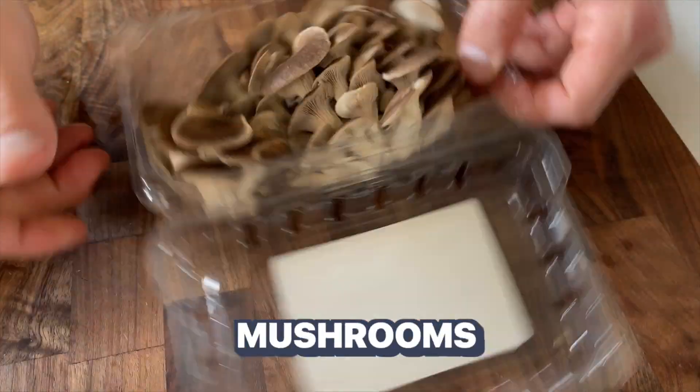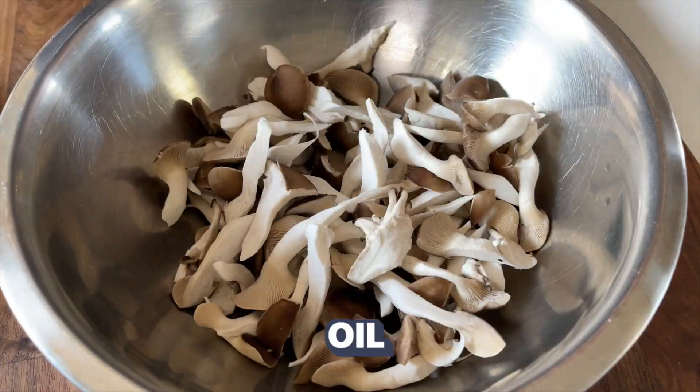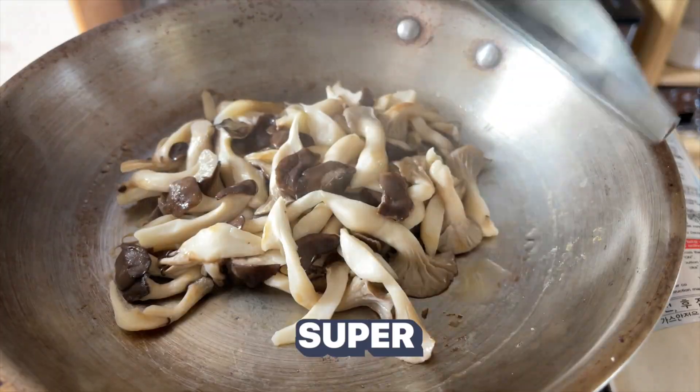Next, we're going to take these oyster mushrooms, shred them up, and toss them with oil and salt. Place them in the pan until they get super crispy.